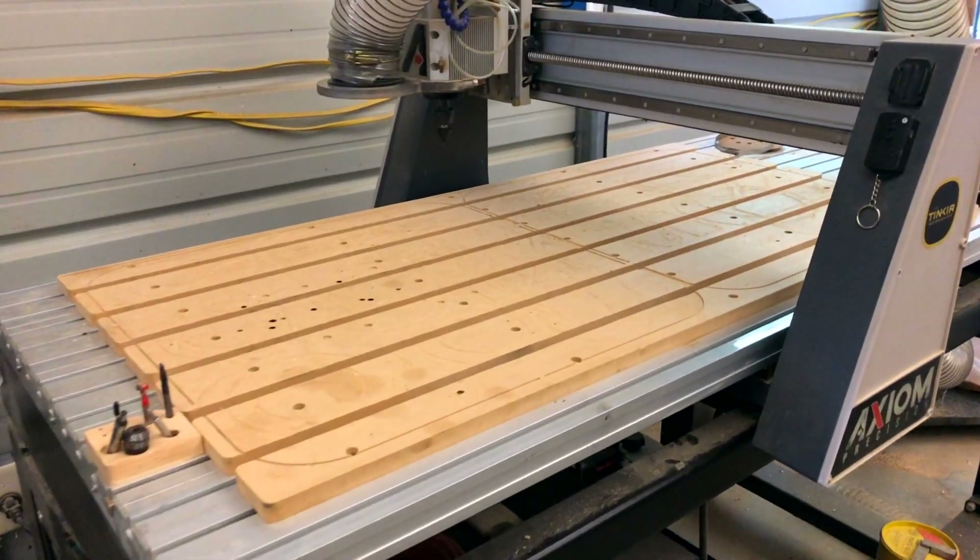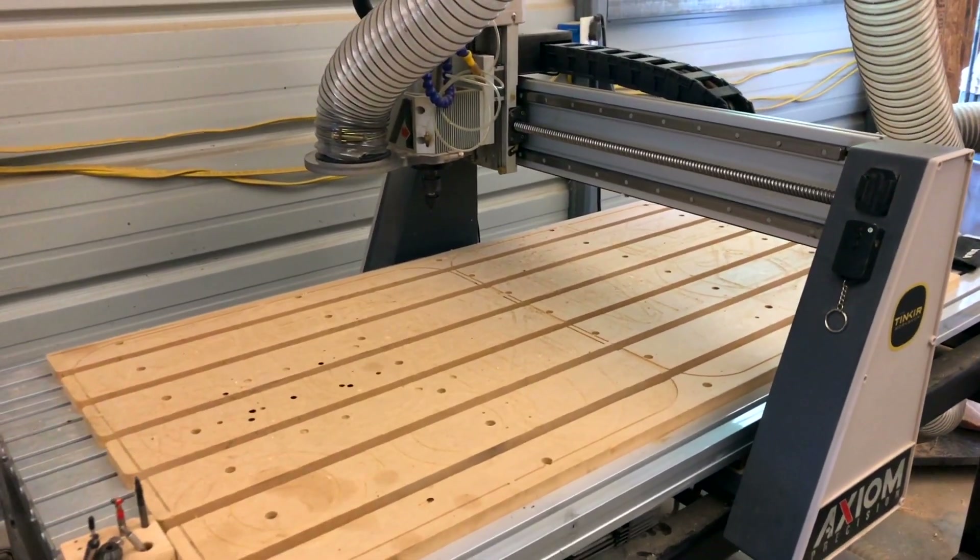What's going on everybody, Chris with the Tinker Workshop here. I'm going to go through how I clean and maintain my Axiom CNC. A lot of you have been asking questions: what should I be doing, what should I be cleaning, how should I be cleaning, and what tools and materials do I need? So I'm going to walk you through my process and give you a sneak peek into how I keep my machine running as best as I possibly can. I have the Axiom AR8 Pro.